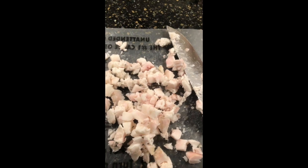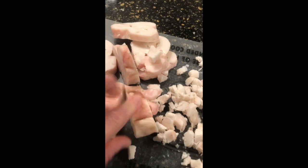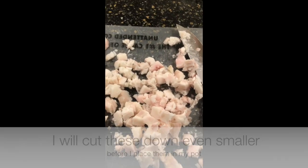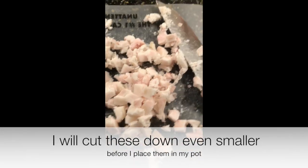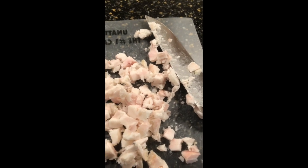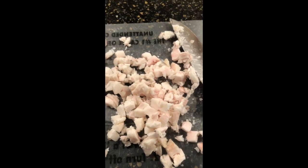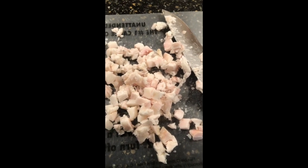You can see my lard chunks are really, really small. I kind of just cut them down and then go smaller and smaller. The smaller you can get the chunks of fat, the more they'll melt down and the more clean lard you'll get from the end product. If you can, grind them. I don't have a grinder and it's cheaper for me to get them straight from the butcher when we butcher our pigs, so I just go as tiny as I can with a knife.